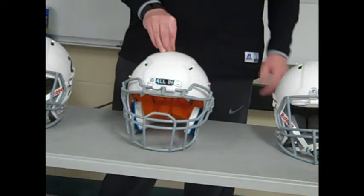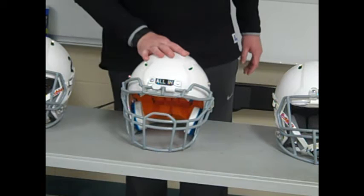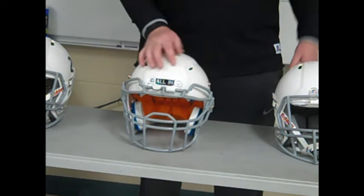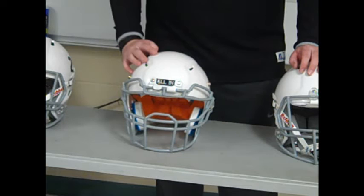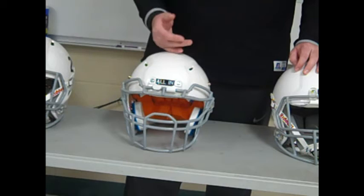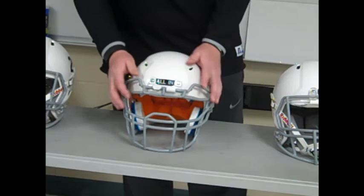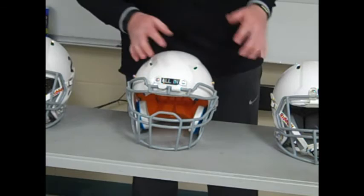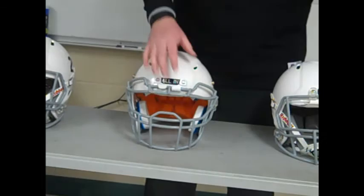This helmet is priced anywhere from $80 to $120. If you go through a Shutt representative as a coach, you can get them quite cheap — I got each one for $86, buying about 12 for last season, and they held up very well. If you're buying in-store or online, watch out — make sure they come with an attached face mask, as that could be an extra cost. Going through Shutt directly, they don't include a chin strap, so you'll need to purchase those separately.